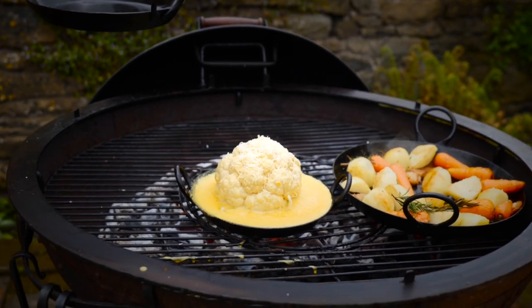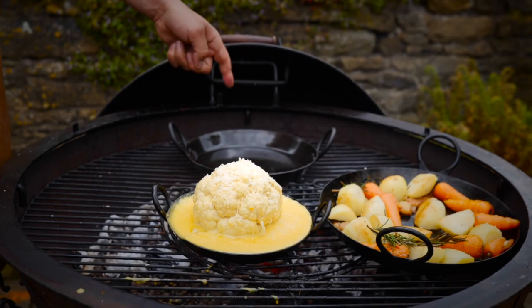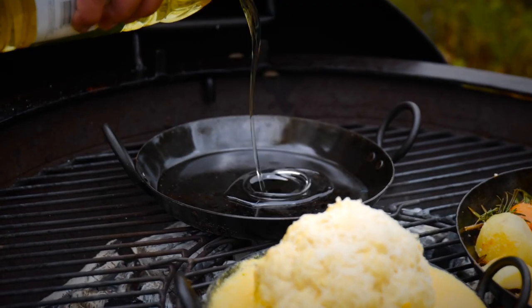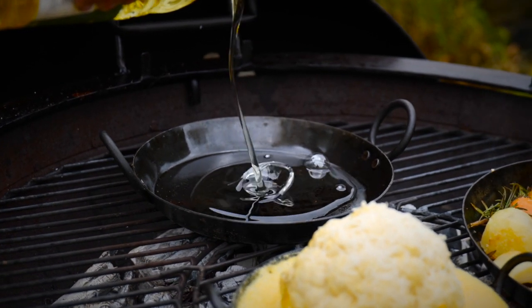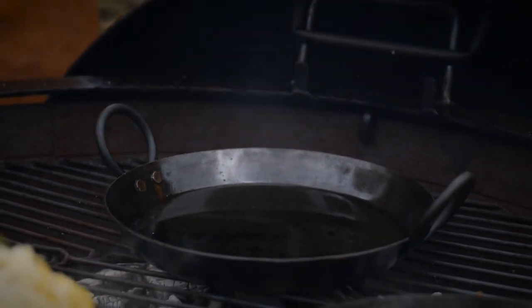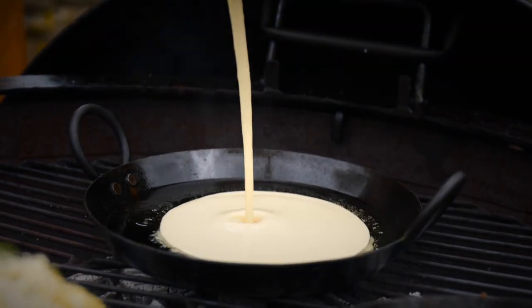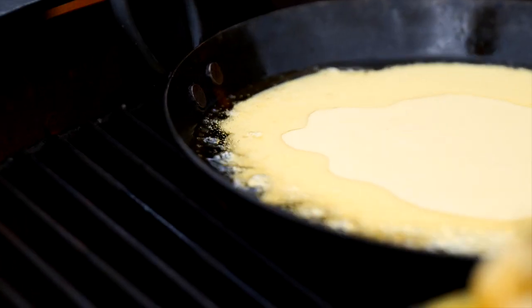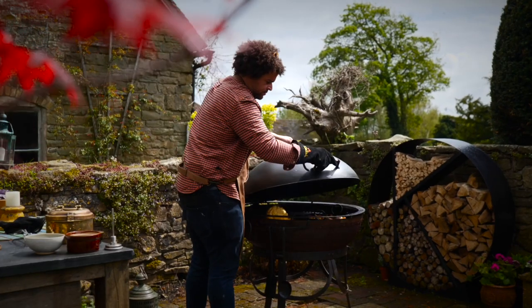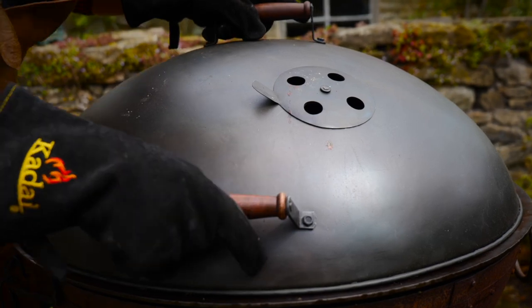And finally, a giant Yorkshire pudding. Get the medium skillet super hot with a good couple of tablespoons of oil. Once the fat is really hot, pour in the freezing cold batter — there's something incredibly satisfying about doing this. Lid down, see you in about half an hour.